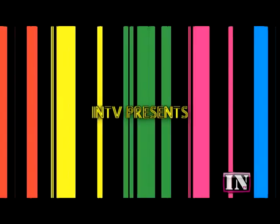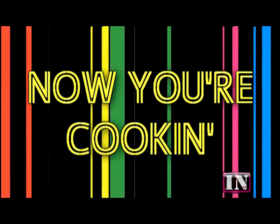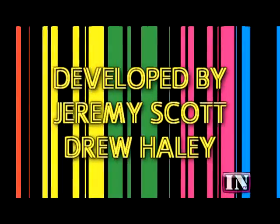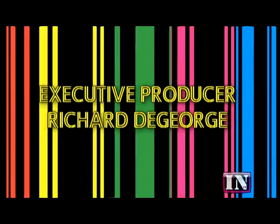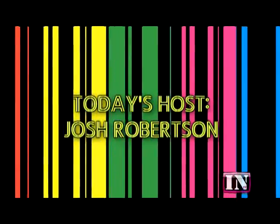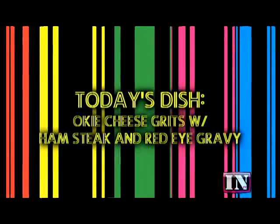Hi, this is Josh Robertson from Red-Eye Gravy. Now you're cooking. Today I'm going to do a classic take on a southern dish. We're going to do Oklahoma cheese grits with ham steak and red-eye gravy.